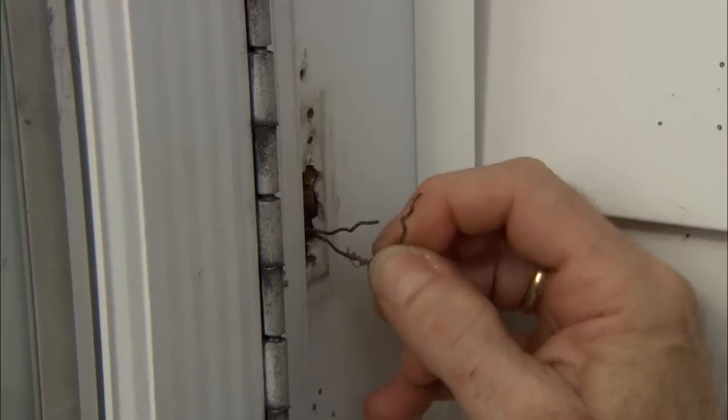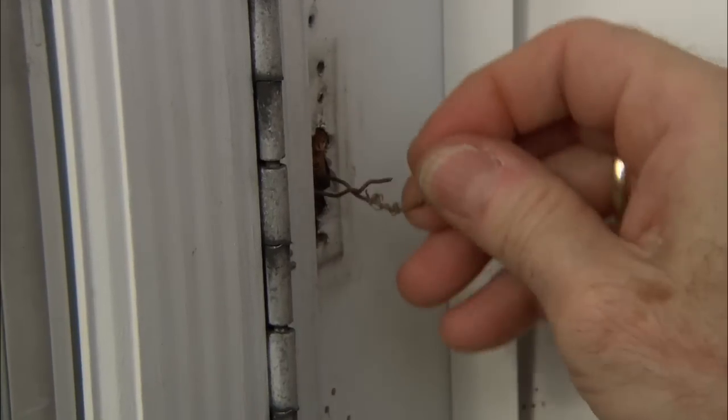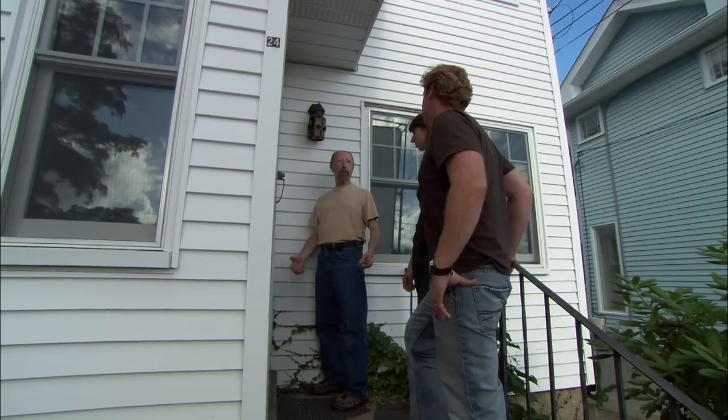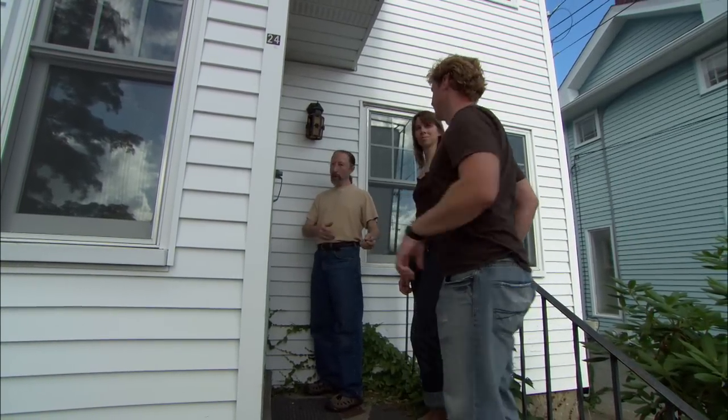There are wires here, so that's confirming that we've got a wired system. And where do those wires go? They go either up to the chime or down to the basement where there's power. So we're off to the basement? Let's go.